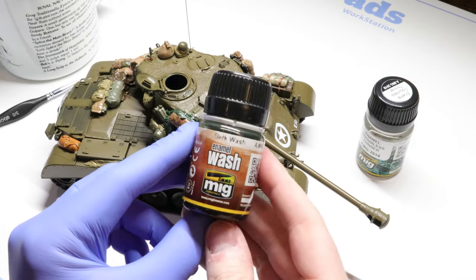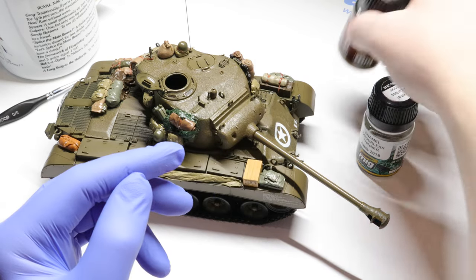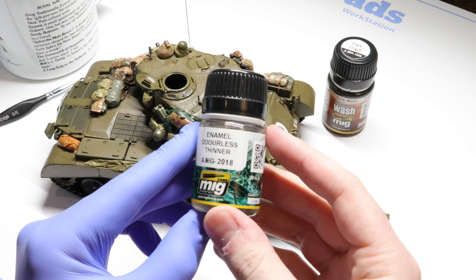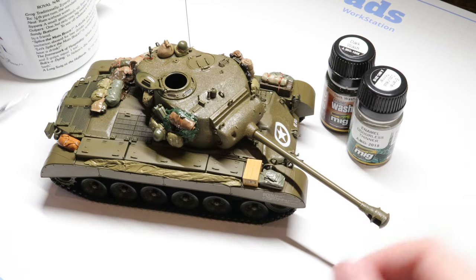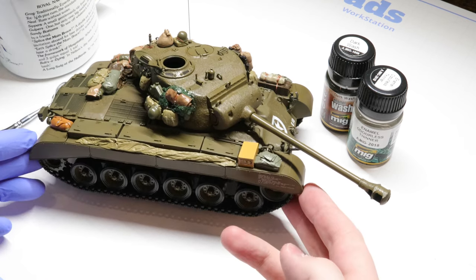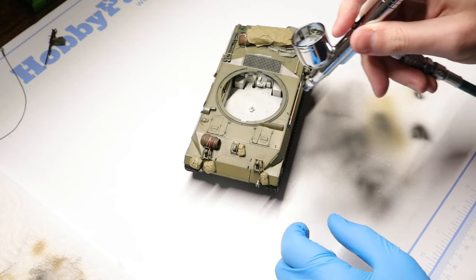Today we're going to be focusing on washes, which are one of the key elements of weathering any scale model. To keep things simple we're going to be using two products: this Ammo dark wash and some Ammo enamel odorless thinner. And of course we're going to need a paintbrush and a model to work on. I'm using this Tamiya T26E3.